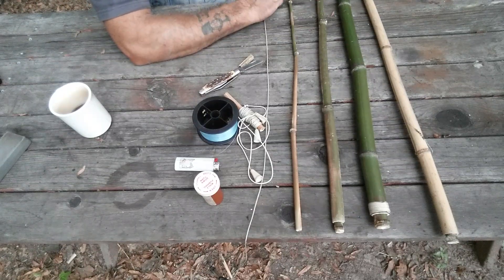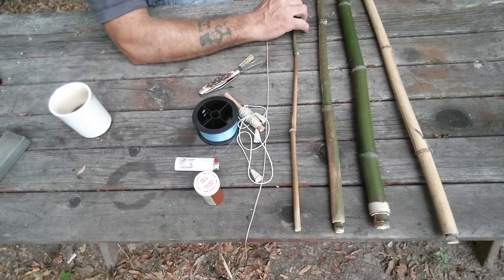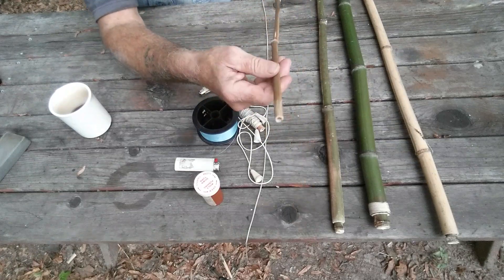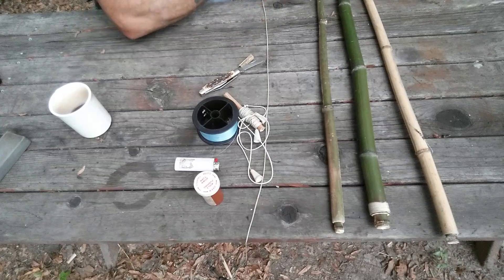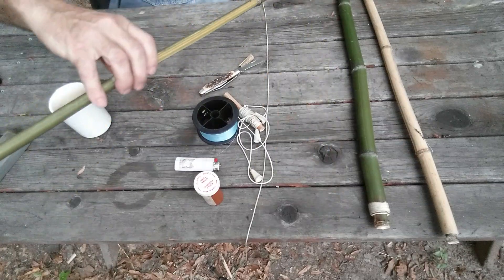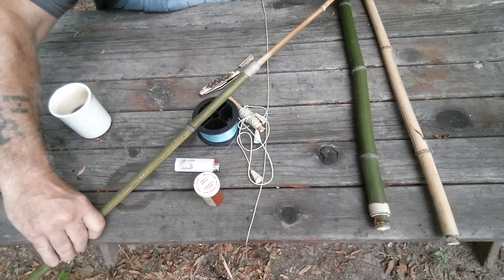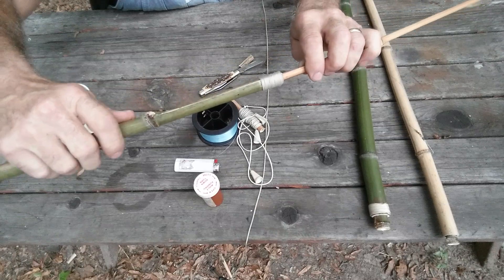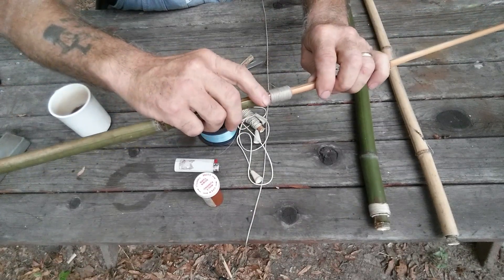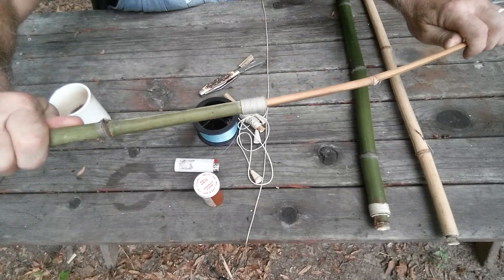I've made some additions to it. I took two ideas — I slide the top into the second piece. This is the second piece, and it slides in there like that. It fits nice and snug. I lashed this in so it wouldn't split, so I got a good strong joint right there.